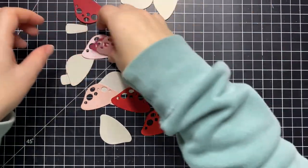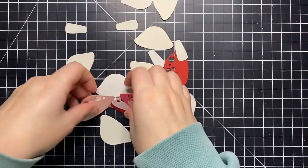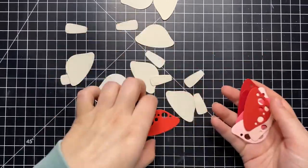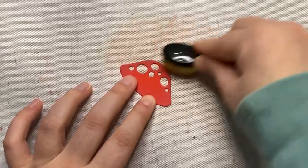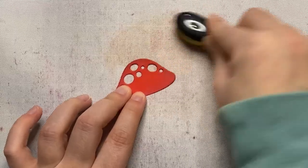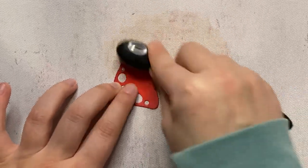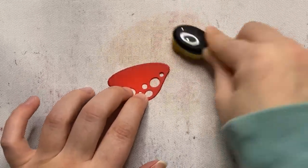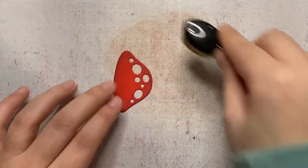To start I did some die cutting. I die cut the large mushroom out of various red and pink cardstocks from my stash, just using up my scraps, and then I also die cut the solid background pieces from some grayish brownish cardstock, again just using the scraps that I had. I am now going in with some ink and a blending brush to ink blend the edges of my mushroom tops.